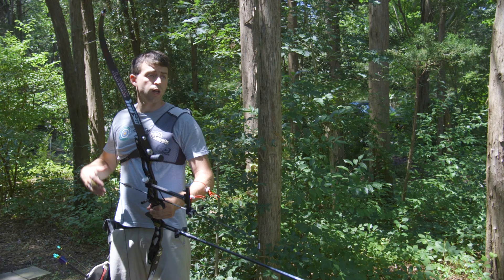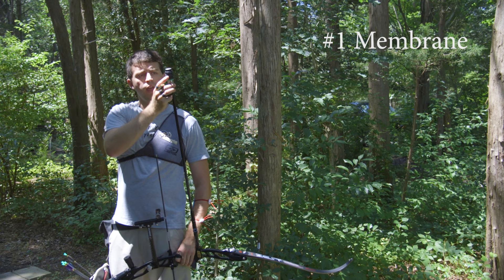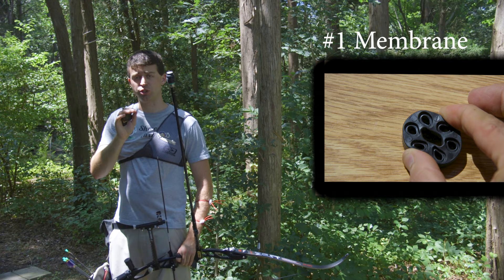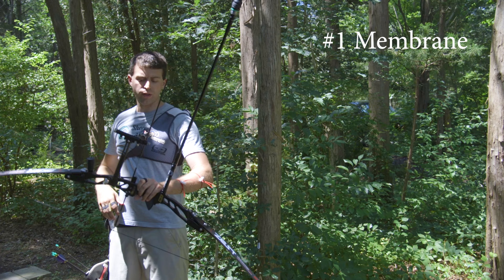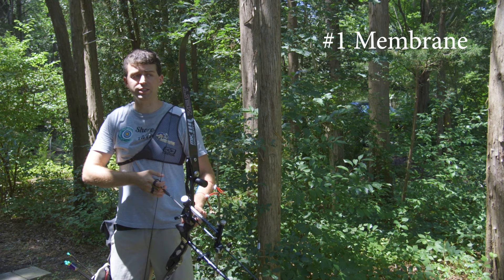Now we're going to test the Biter V-Box with the number one damper ring. This is very squishy — it is the softest that you can go. We're going to listen to the effect of having an extremely soft ring with about three to four ounces of weight on the end of the stabilizer. Let's see what that sounds like.